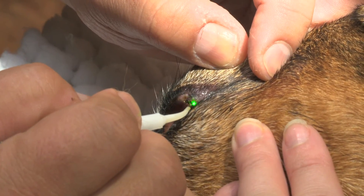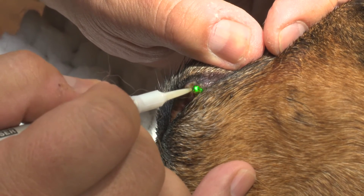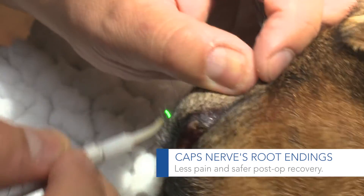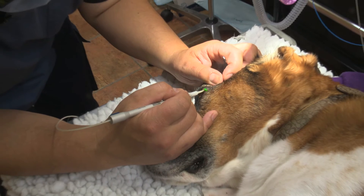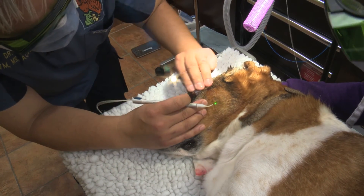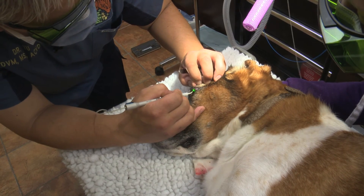This is typically a procedure that's done under general anesthesia. We have a more mature dog that we're a little bit concerned about using general anesthesia in. So the owner was grateful that we were able to remove it without actually having to anesthetize her pet.